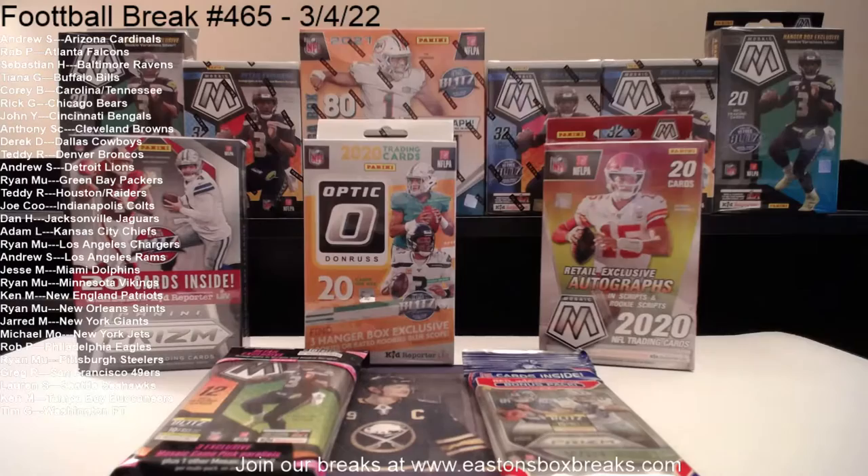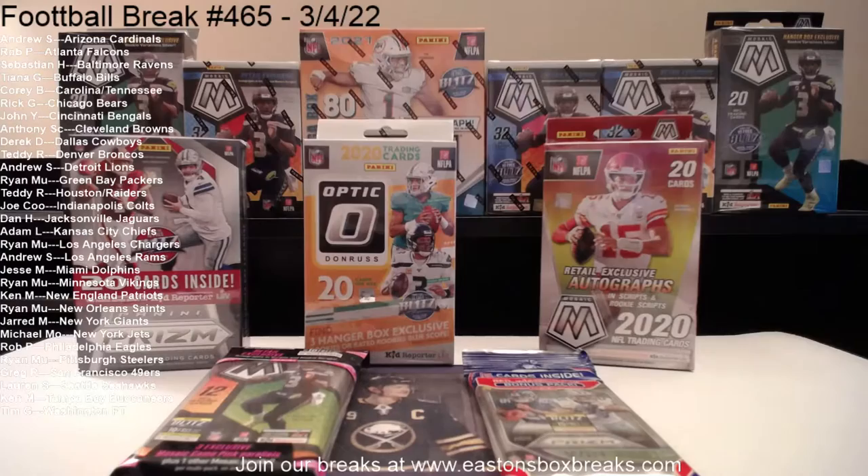All right, we're good on sound. Baker red white and blue — that's possible. I had to break into a new case of top loaders. All right, we should be good, got some people in here.